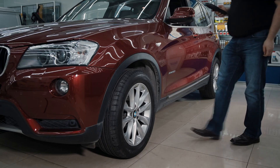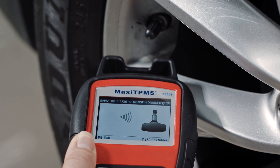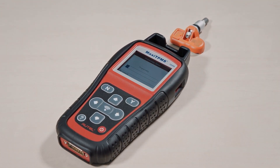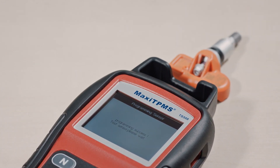Copy by Activation: Place the TS-508 near the original sensor to trigger and acquire the sensor ID. Place a new MX sensor near the top of the TS-508 and press Y to start programming. The original sensor ID will be copied into the new MX sensor.